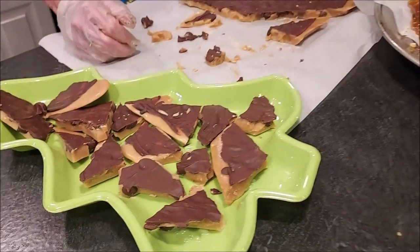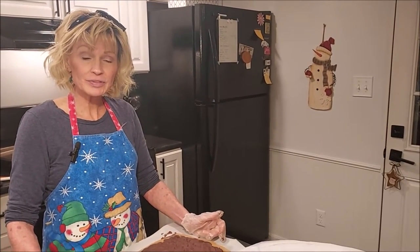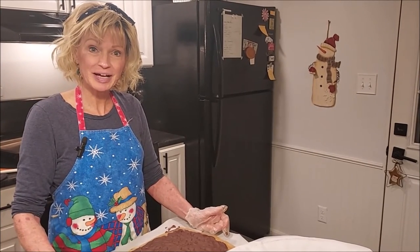If they last that long! Don't forget to subscribe, share this recipe with someone if you think they'll enjoy it, and give us a thumbs up. See you next time. Bye.